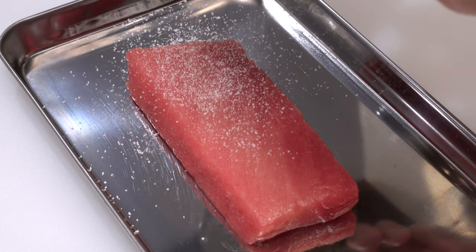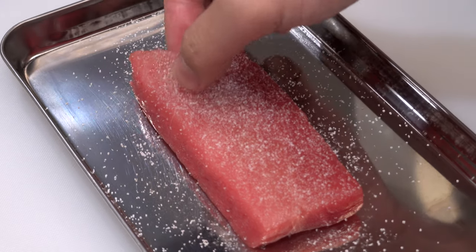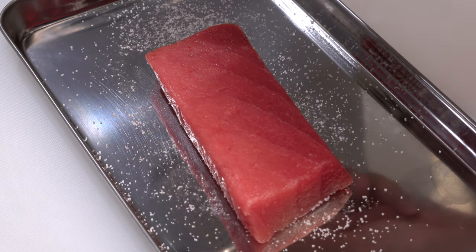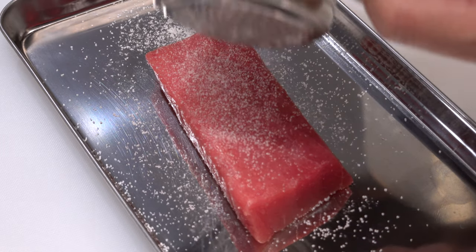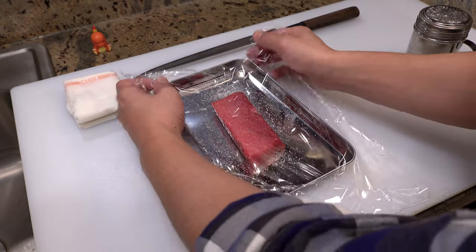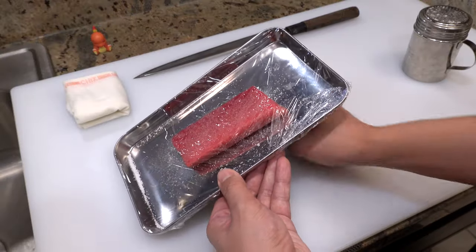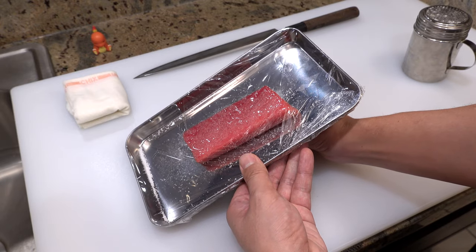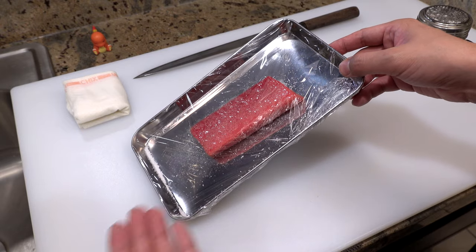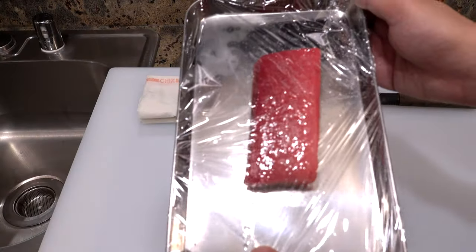Salt curing also firms up the flesh a little bit so the texture gets better too. But if you are buying super fresh tuna from a fish company, salt curing is not really necessary because those are usually more flavorful and less fishy than ones from a supermarket. Okay, let's start. First, put tuna on a tray, and sprinkle salt all over the tuna — but please don't sprinkle too much salt because it will make the fish salty. Flip it and sprinkle the same amount of salt on this side too. Then cover the tray with plastic wrap and leave it in the fridge for 20 minutes, making sure to tilt the tray so excess moisture won't get back into the fish.